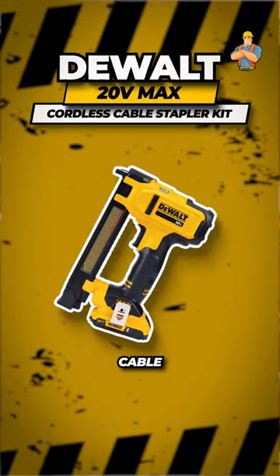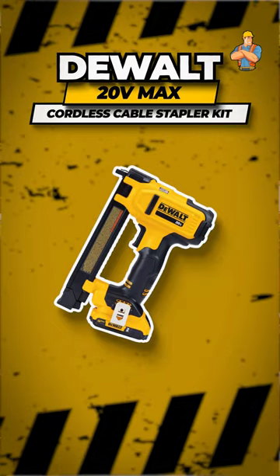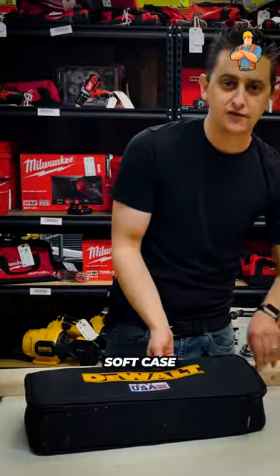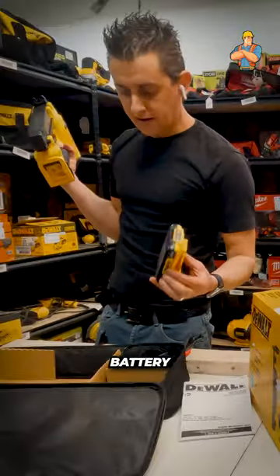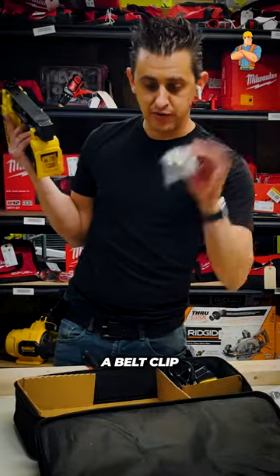It's your DeWalt 20-volt cable stapler kit. It comes with this soft case. Inside there, your stapler, two amp hour batteries, a charger, and you have a belt clip.